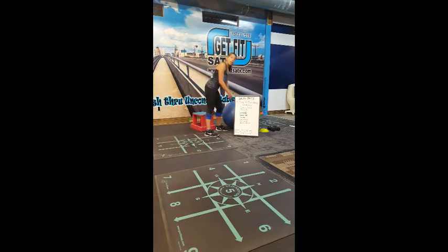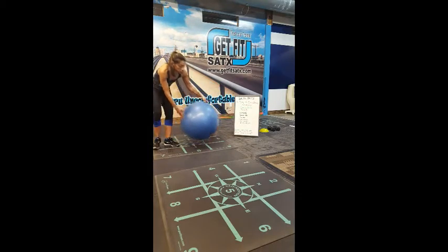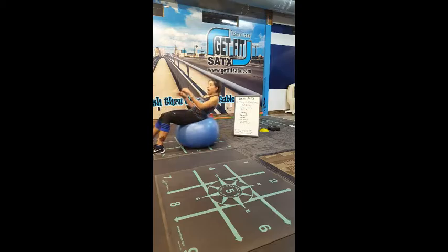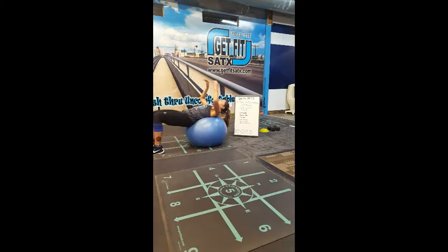The next exercise is going to require a stability ball. We're going to do a ball march. Safely get on the ball and walk out so your shoulders are on the ball. Contract the glutes — think of them as anchors — and pull your hips up towards the ceiling. Find your balance with your hands wherever you feel comfortable, and just march it out, nice and controlled. Focus on the glutes.